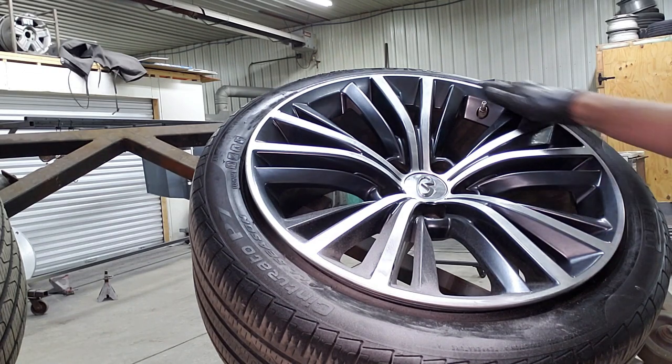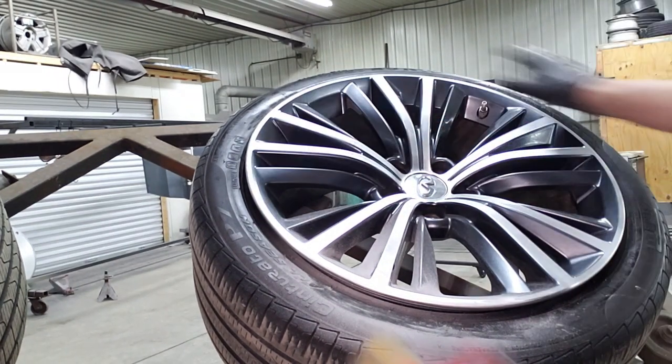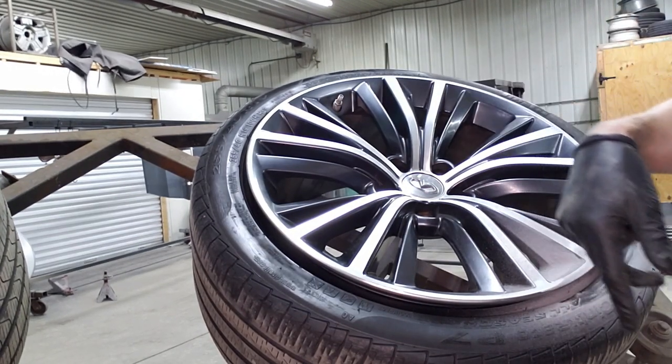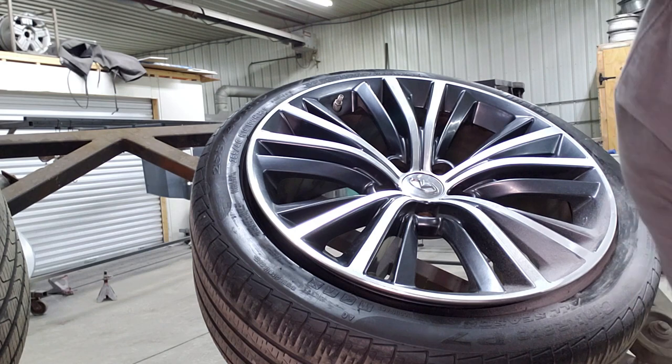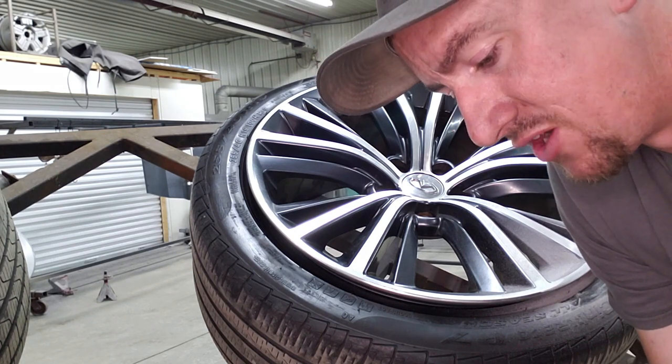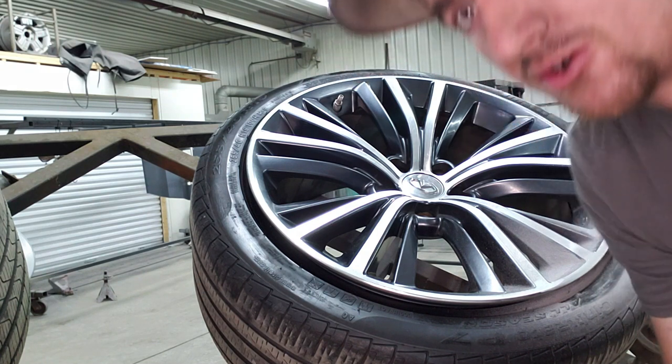We've got one more little mark up here, then we've got two other wheels that we're going to sand out, and then we'll catch back up with the video for the next step. This is all 80 grit, and then we're going to work our way up through probably 400 or 500 grit.